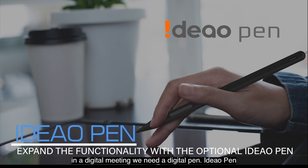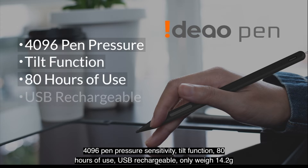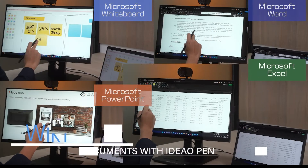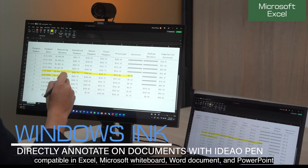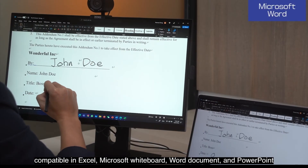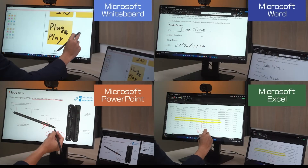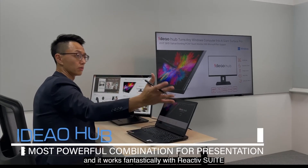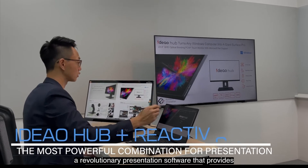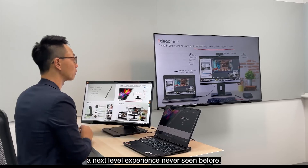In a digital meeting, we need a digital pen — the Ideal Pen. It features 4096 levels of pen pressure sensitivity, tail functions, 80 hours of use, USB rechargeable, and weighs only 14.2 grams. Compatible with Excel, Microsoft Whiteboard, Word documents, and PowerPoint presentations. And it works fantastically with Reactive Suites, a revolutionary presentation software that provides a next-level experience never seen before.